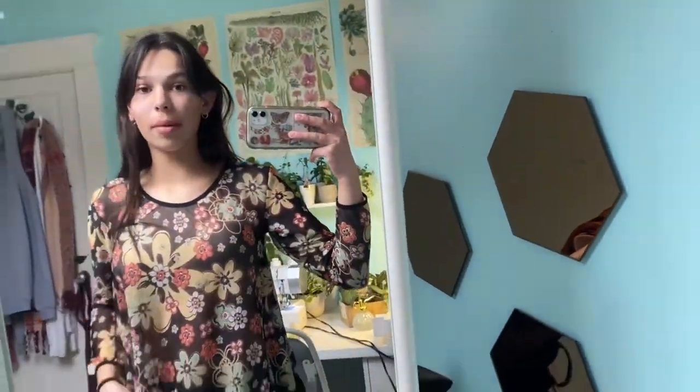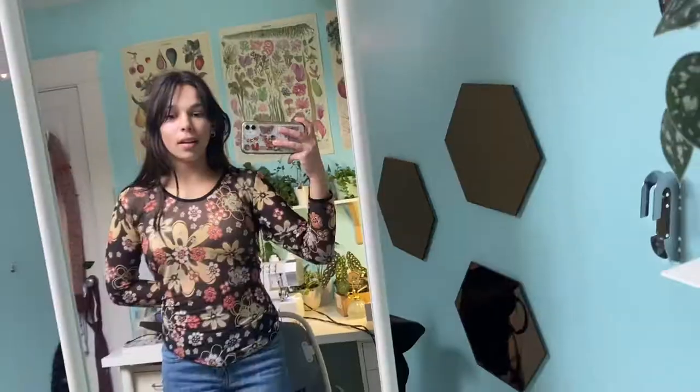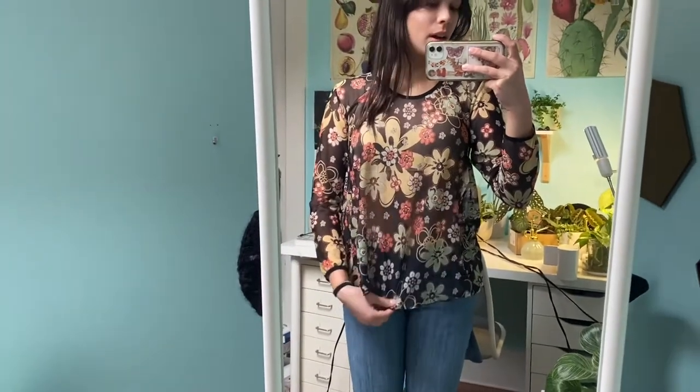So this is the next top I'm going to thrift flip. I got it at a thrift store and I'm pretty sure it's handmade. I want to make it like those really cute fitted tops. I think it's a mesh and the floral pattern is so pretty. I don't know where this person got their fabric, but I also don't know what I'm going to do for the hem because the bottom is done like a lettuce hem. I don't know if that would look cute fitted, but I need a way to finish it — I don't want to leave it raw.